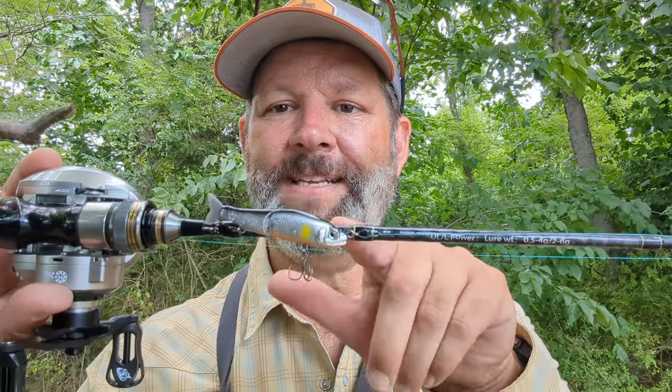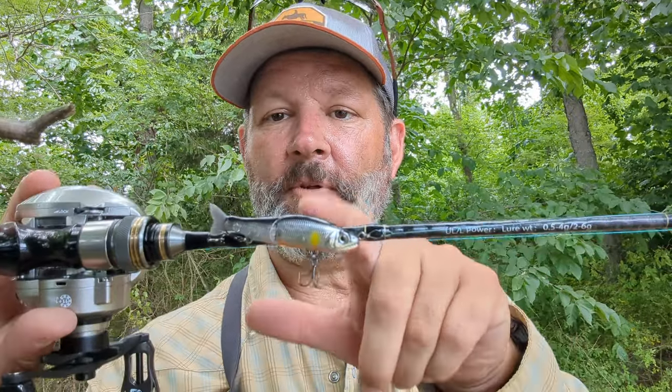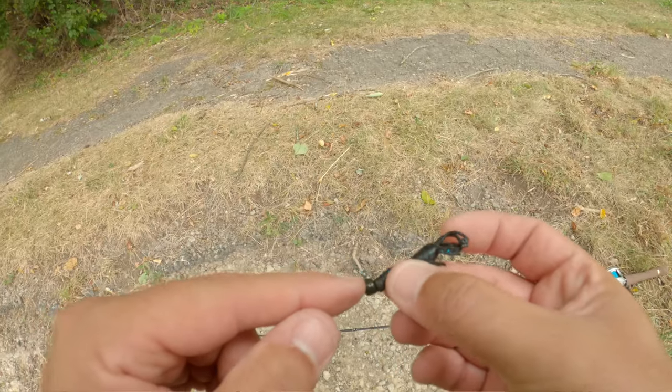I'm fishing it right now. I can still throw like the Gancraft or the Blox Jointed Claw or Jack Claw — I can still throw the little mini glide baits on the ultralight tip. I've been throwing a ton of mule jigs with it today, things down to around maybe a gram and a half. Some topwater plastics — those are super light, maybe two, two and a half grams, something like that. And it's handled them all really well.